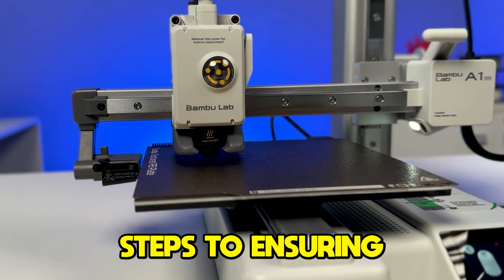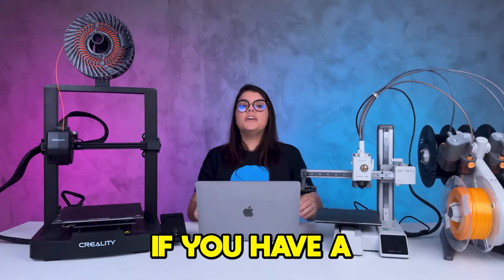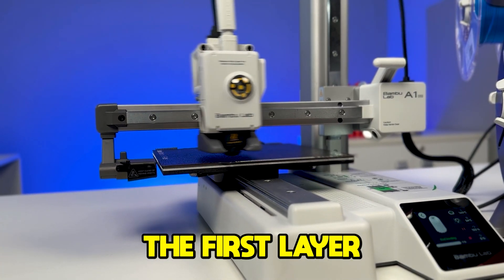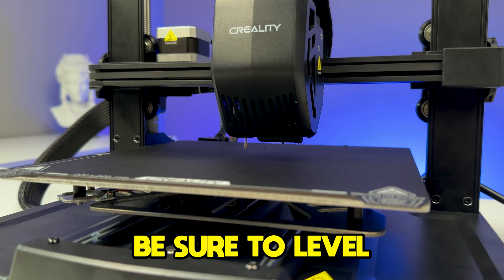Now let's set up your printer. One of the main steps is ensuring the build plate is leveled — this is crucial to avoid printing failure. If you have a newer printer such as Bambu ones that calibrate the first layer automatically, great. But if you have a printer like an Ender 3, you need to know that the first layer is the most important.